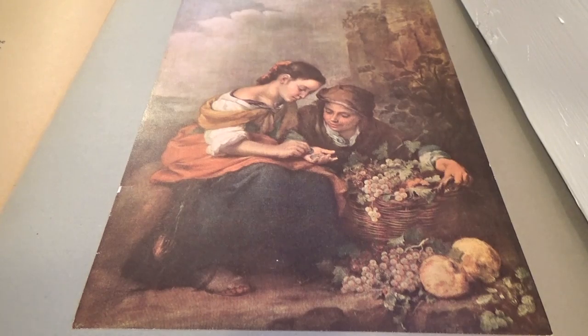The girl is counting the money they have earned from the sale of fruit. Apparently the boy has just come from home with a replenished basket to take to the marketplace, and in his desire to watch his sister, he crouches beside her, leaning for support on the basket from which some fruit has fallen to the ground.